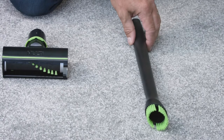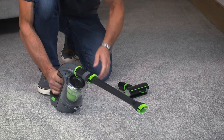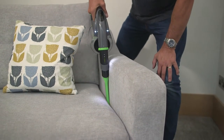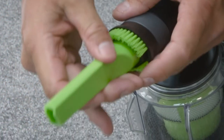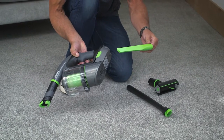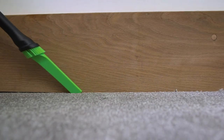The extension tube fits on the end of the dusting brush and is great for those hard to reach spots. The crevice tool is particularly useful for those deep cleans. It attaches in exactly the same way and is cleverly stored inside the handle. And it fits onto the extension tool too for those just out of reach spots.